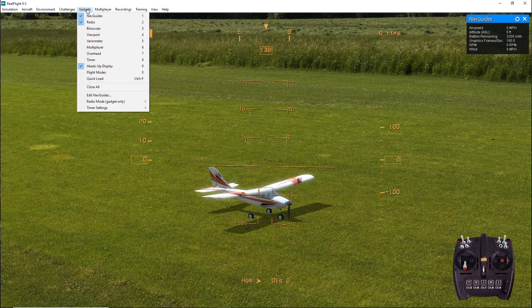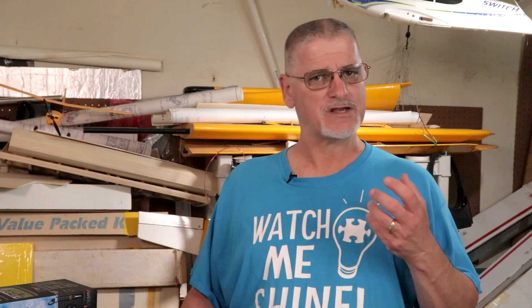If you look across the menu bar, you will see gadgets listed. Gadgets let you add items to your screen like a mini transmitter so you can see what function a switch performs, or you can add the binocular gadget to see your plane when it's far away. Personally, I wouldn't use the binocular gadget, because when you're out at an actual flying field, you're not going to be able to zoom in on your airplane — so it's kind of pointless in the simulator, but if you want to use it, go for it.